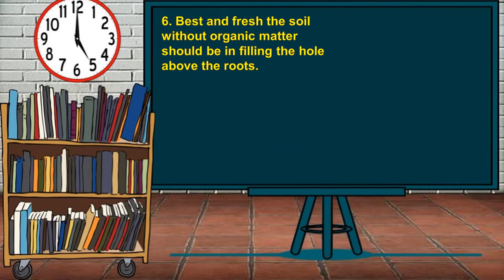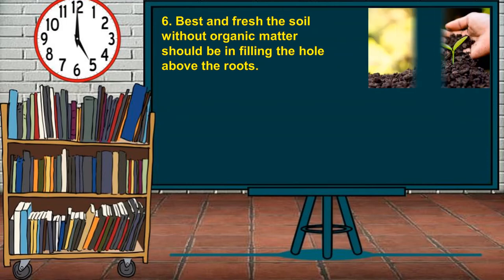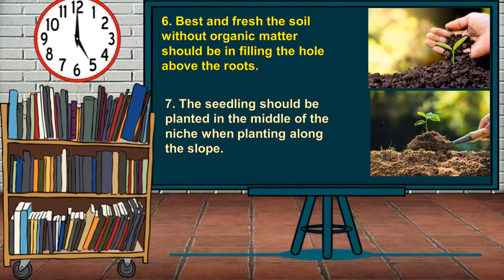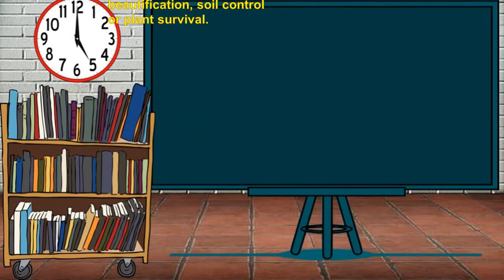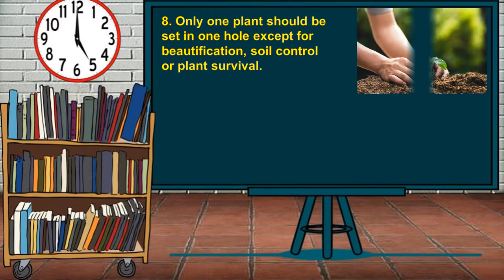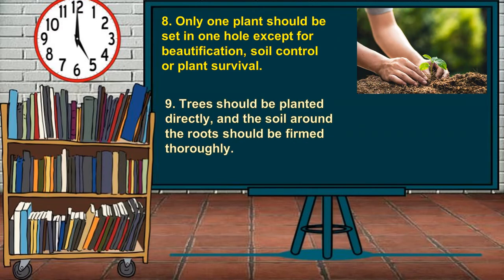Sixth, the best and fresh topsoil without organic matter should be used in filling the hole above the roots. Seven, the seedling should be planted in the middle of the niche when planting along the slope. Eighth, only one plant should be set in one hole except for beautification, soil control, or plant survival. Nine, trees should be planted directly and the soil around the roots should be firmed thoroughly.